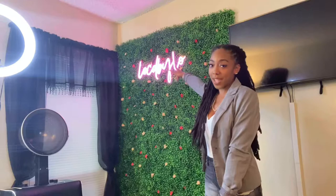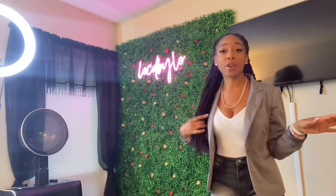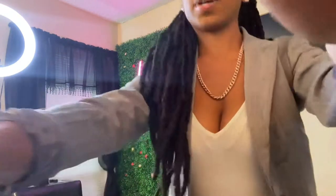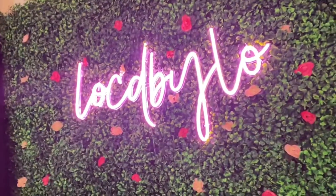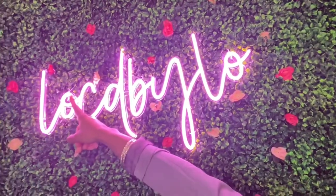Another thing is the Lock by Lo neon name sign — I got this customized off Amazon for about $140, which is a really good price for that size sign. It's got a cord that I hid in the grass that you plug in, and there are little holes so I have it tied to the sign to stay in place. It's nice and bright, which helps when I'm taking pictures — instead of watermarking every photo, I just take the picture and it says Lock by Lo in the background.